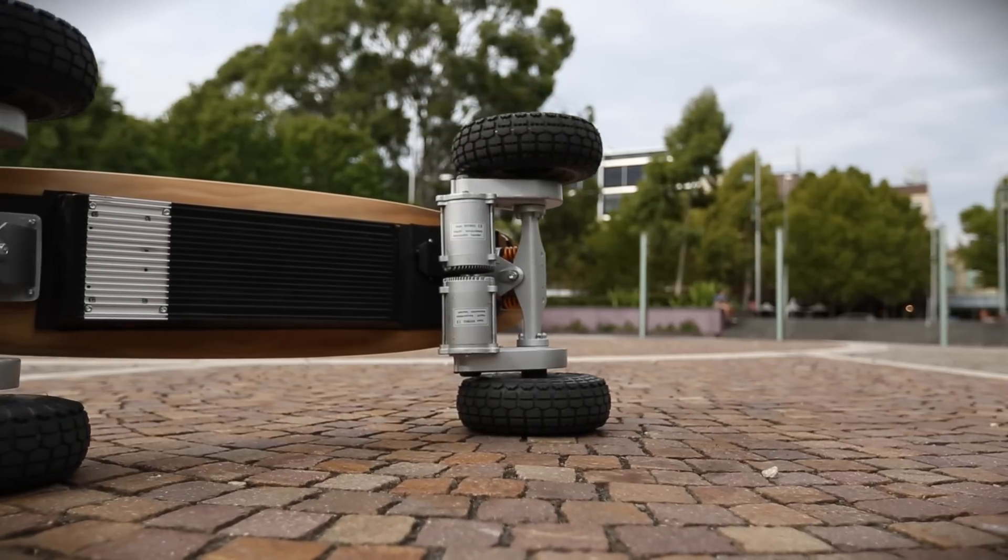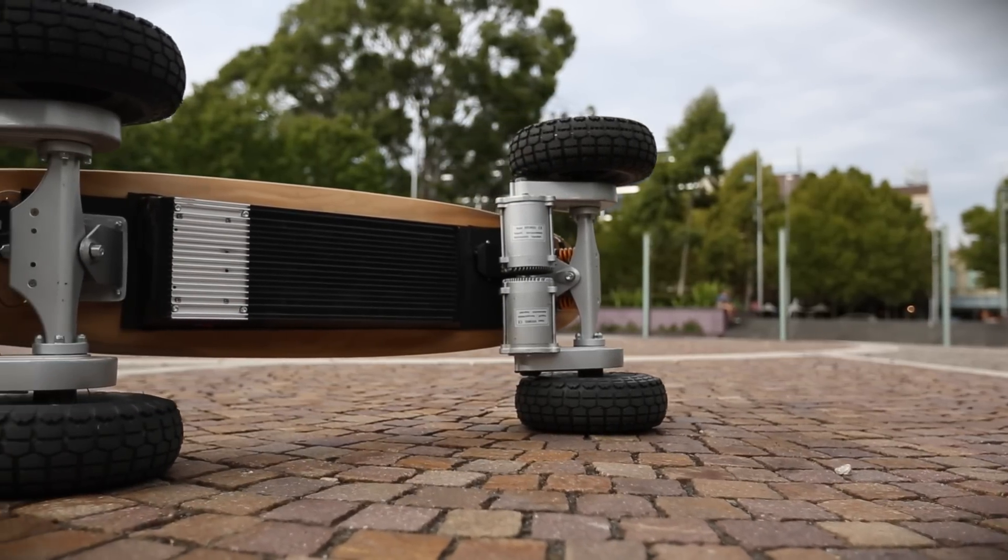Put it this way — the Evolve Skateboard has a 700-watt motor. The Epic here has an 800-watt motor on each wheel. The total power output is 3.2 kilowatts, which is a whopping 16 times the legal power output of an electric bicycle, and way more oomph underfoot than you'll feel entirely comfortable with on your first half a dozen rides.